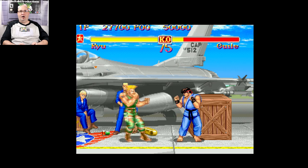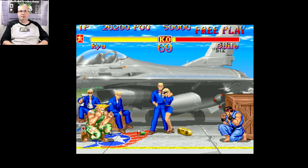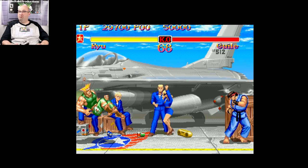Dragon uppercut — I can pull off. So latency, delay, so on and so forth — pretty good. And unless I'm wrong — perfect, perfect.